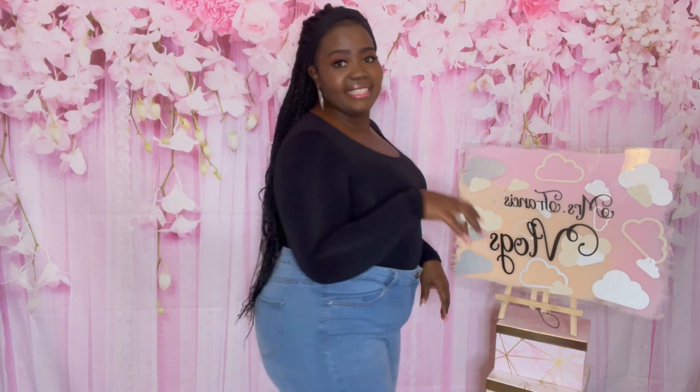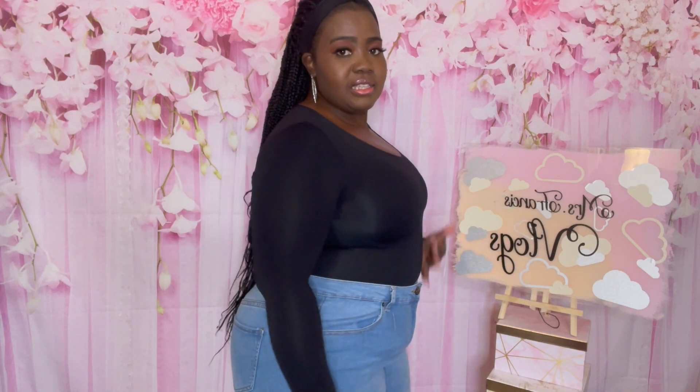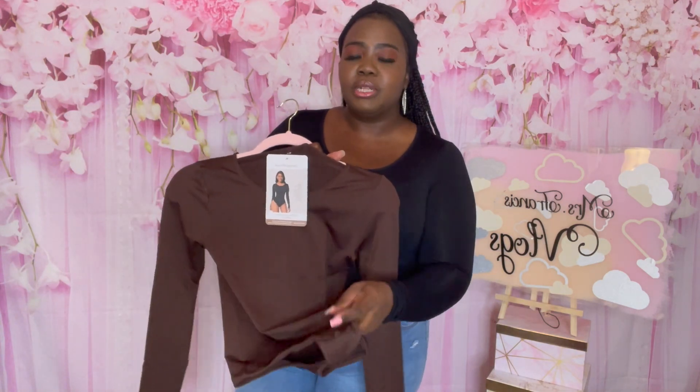Now I'm going to try on a pair of jeans with this garment to give you a different look — how it looks with different pants, or you can even wear it with a skirt. Same garment, now with a pair of jeans, and it's still very comfortable. The tummy is flattened out and the arms are also compressed so they're not flapping around. Remember it has the snaps at the bottom to make it easier to use the restroom.